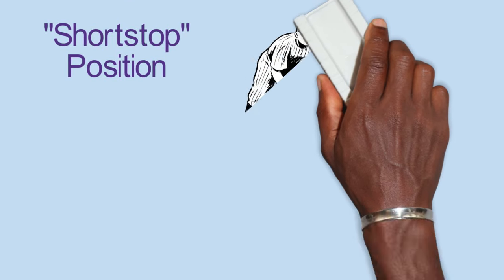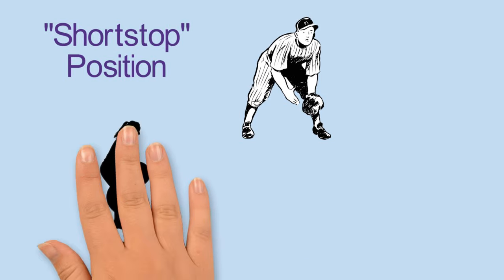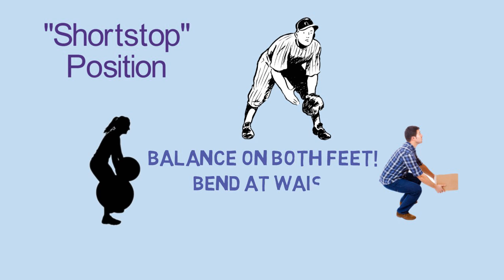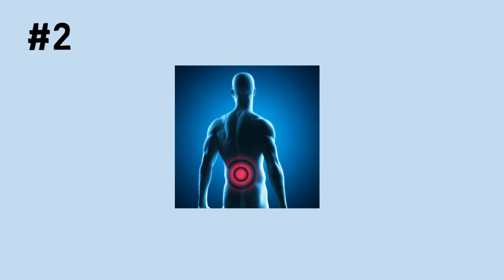Instead, use a position called the shortstop. This is the same stance that a baseball shortstop takes. Your weight should be balanced on both feet and they should be at least shoulder width apart. As you bend down to get a grip on the load, use your leg muscles as much as possible and slightly bend forward at the waist, but keep your back straight.